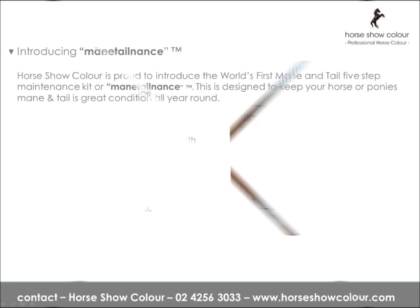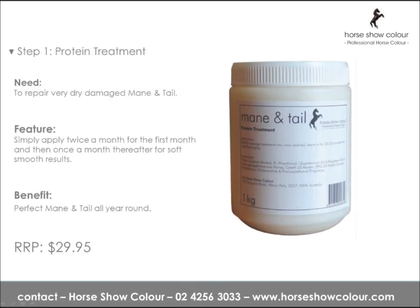Step 1: Protein Treatment. To repair very dry, damaged mane and tail, simply apply twice a month for the first month, then once a month thereafter for a soft, smooth result. Perfect mane and tail all year round — ideal for colouring.